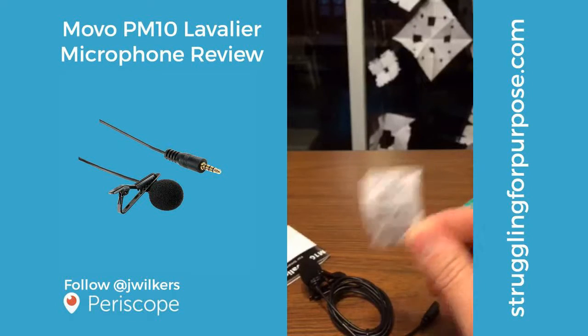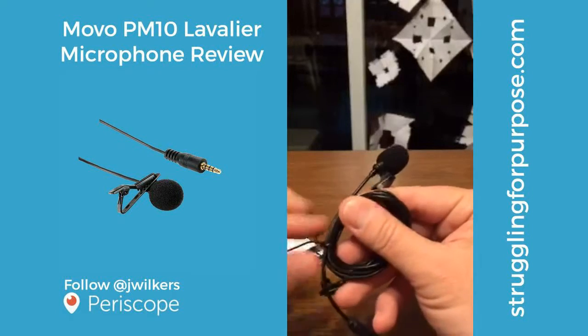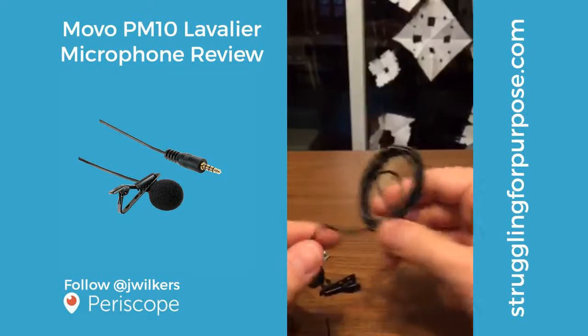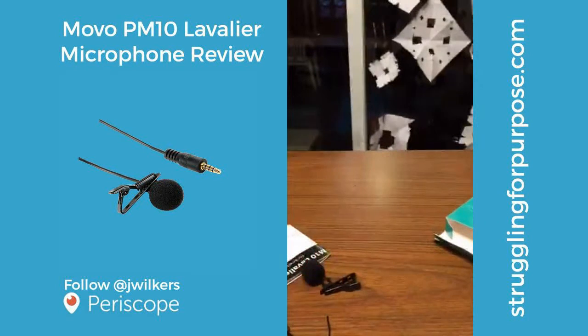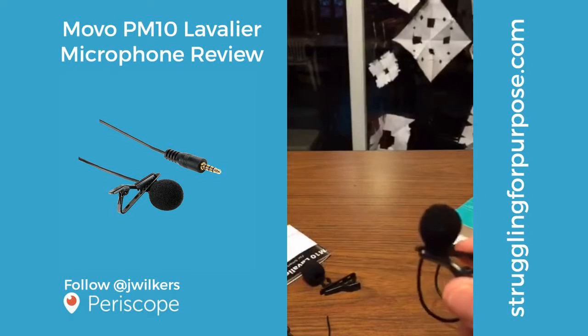Anyway, it's got a little twist tie here. I think this cable is six feet long — yeah, it's six feet. And that just clips on here. Let's flip this around.